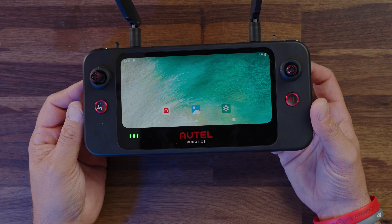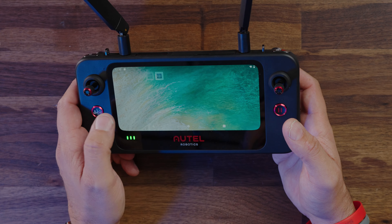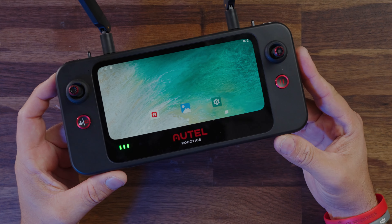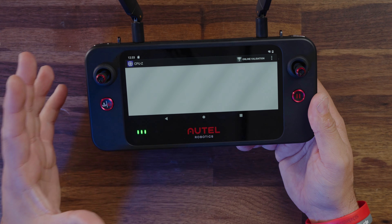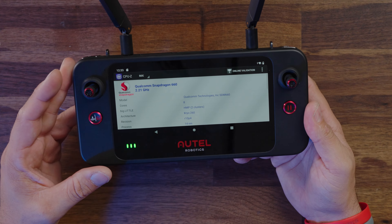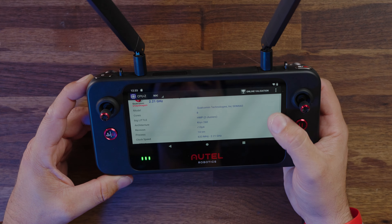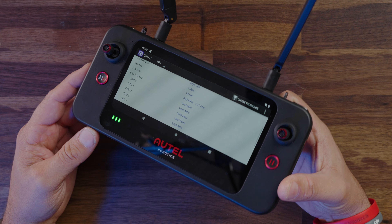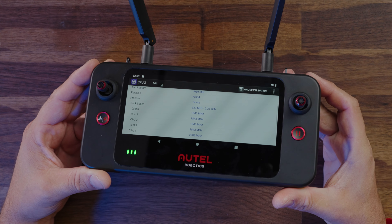It is a very, very vanilla Android — this is 100% Android 11 with no additional skinning happening here. So it is a very smooth, fast experience. I actually had to look up the screen refresh rate because I thought this was a 90 Hz display, but it is only a 60 Hz display. The screen's moving at 60 frames per second, but it does feel really, really smooth, which is fantastic. I'm going to open up CPU-Z so we can talk about the silicon loaded on this device. This is a Qualcomm Snapdragon 660 clocked at 2.2 GHz — it is an eight-core CPU, so you do have quite a bit of processing power here. It only has four gigs of RAM.